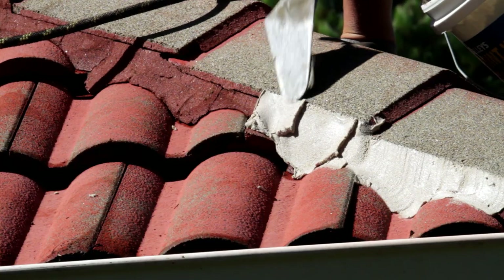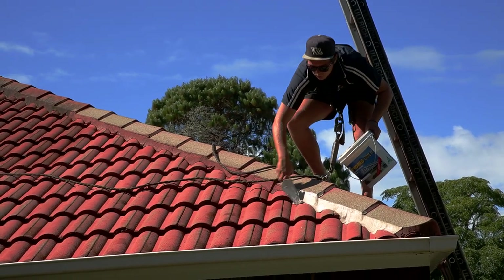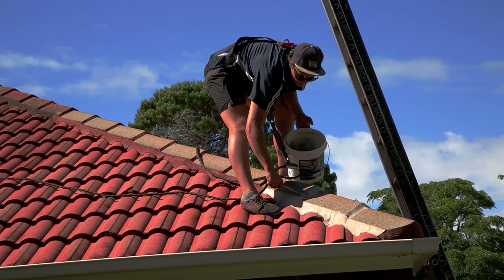Reece will come up soon and demonstrate putting the product on, but it's something that you wouldn't want to try yourself. This holds the whole roof together and it's a very important part of your roof to get this done before you paint it.